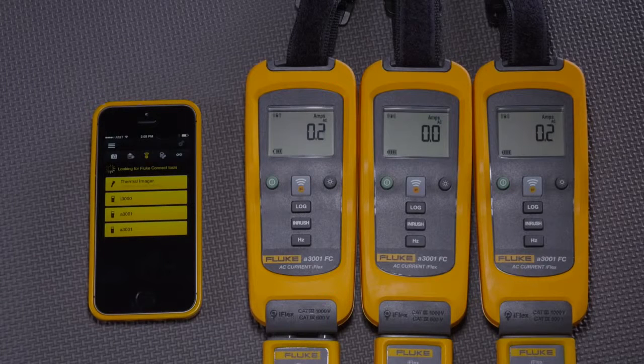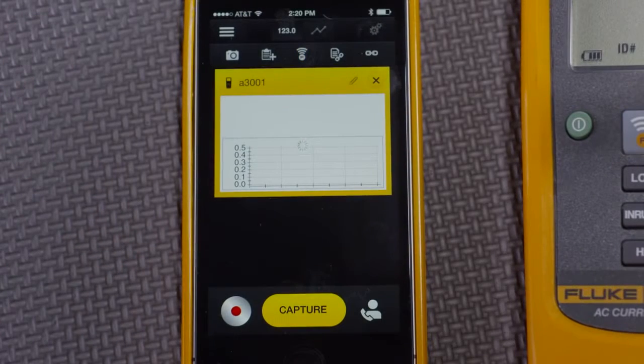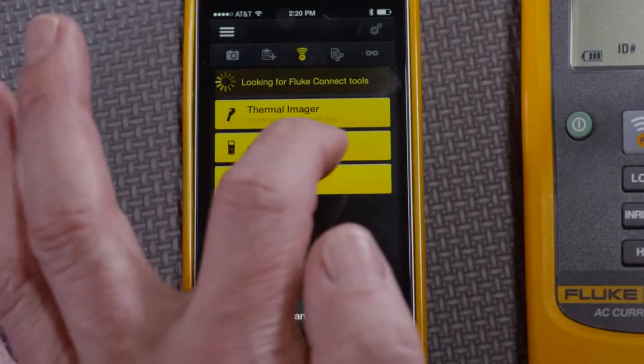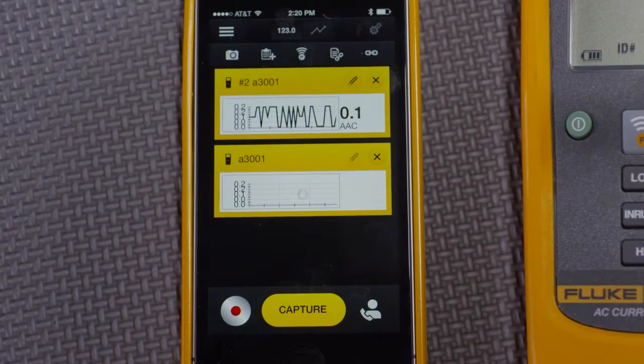What we have here is a smartphone, which can hear three amp modules. I'm going to connect to two of them right now. There's one. Going back here to the wireless sign, connect to another one. And I'm going to see that the smartphone is displaying both at the same time. As you'd expect, we were able to see the numbers and also a graph as well.